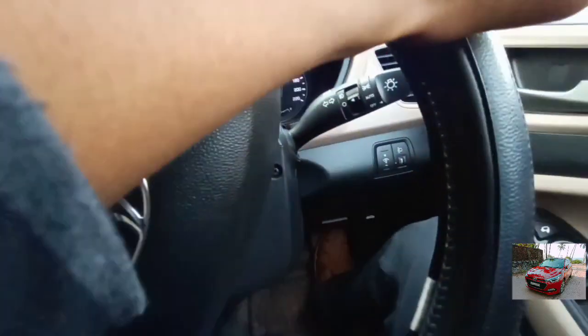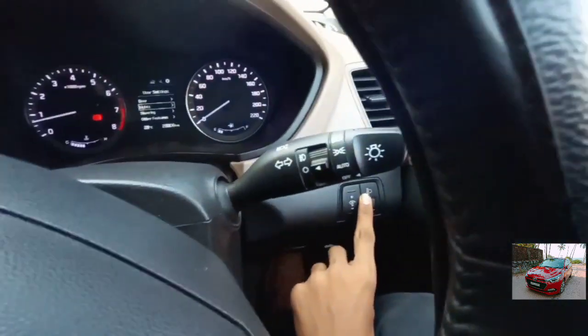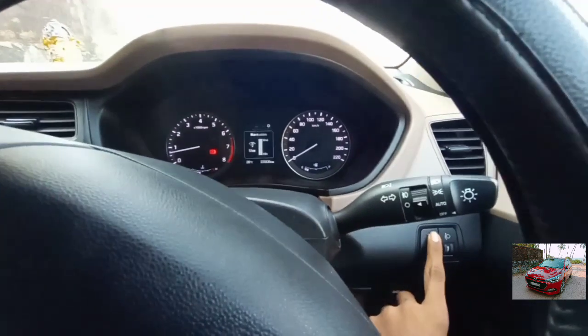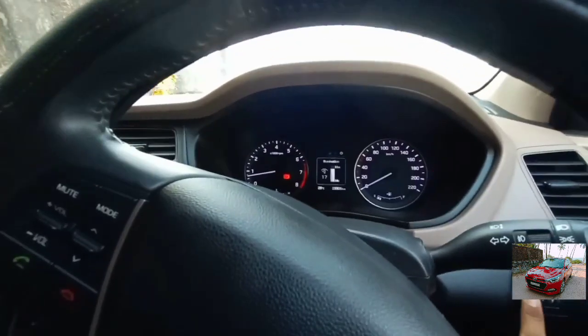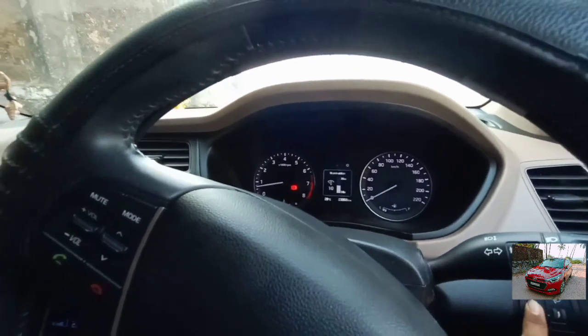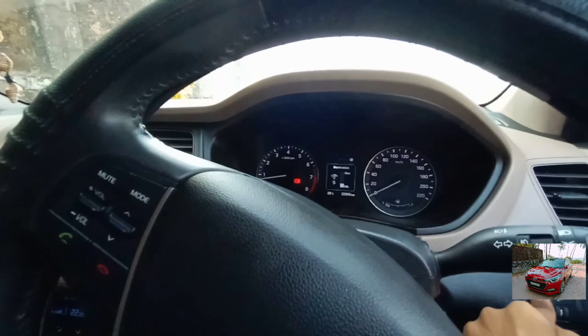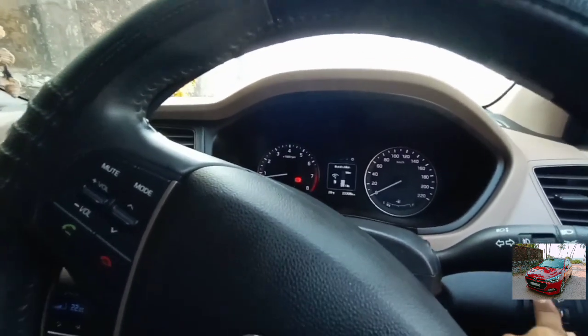This is the control for the wiper and this is the control for the lights. Here you get an illumination setting — that's a nice touch. At 10 lakh rupees, this car offers tons of features. I like this car very much because of the loaded features.